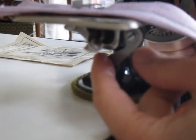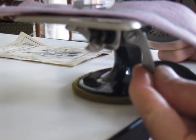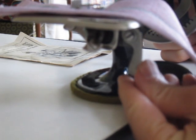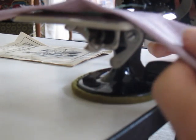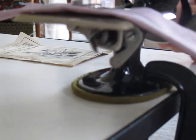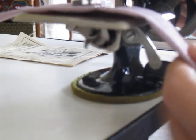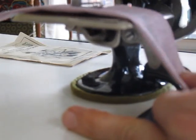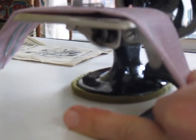This lever here controls the stitch length. The closer I move it toward me, the shorter the stitch length. I have it moved pretty much to the back because I like that longer stitch. Let's see how that looks at a somewhat shorter stitch. Interesting.